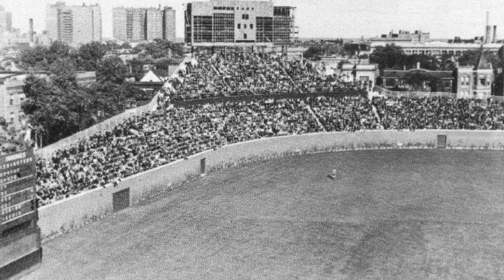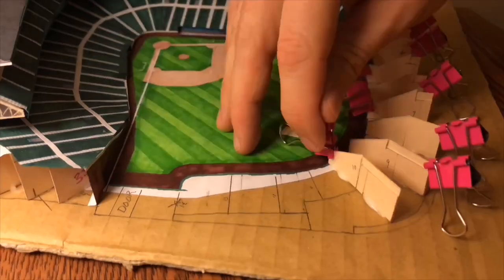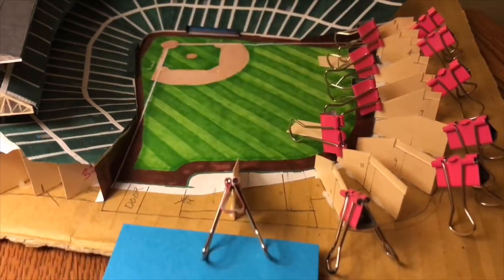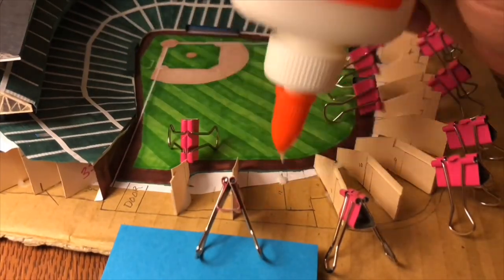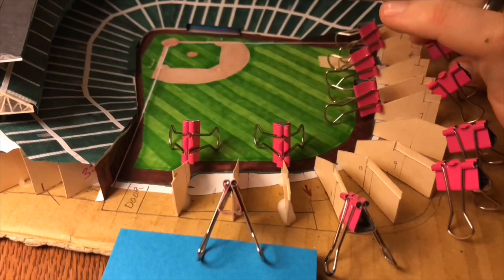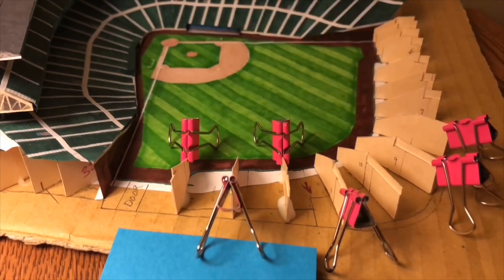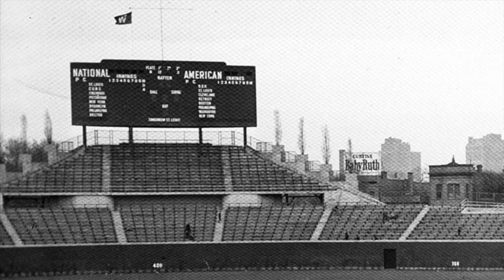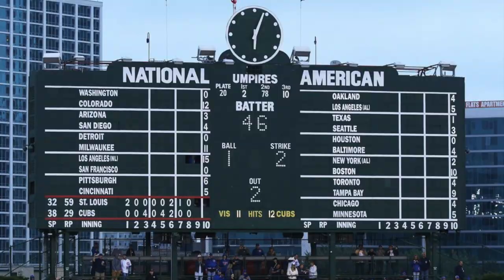After several takes on that tongue twister, to put it simply: that brick outfield wall would eventually be covered by ivy. Another part of that project was the gigantic out-of-town manually operated scoreboard that still stands in center field today.